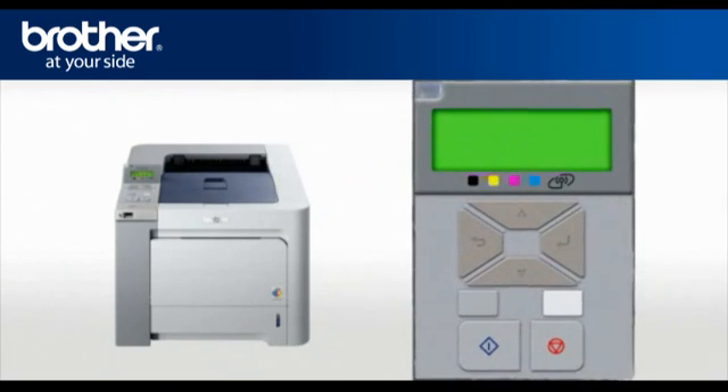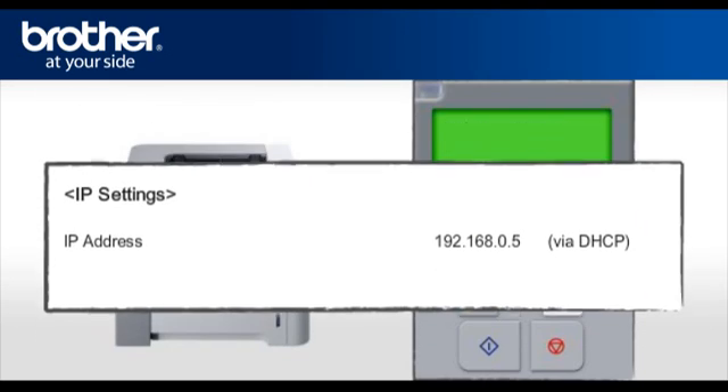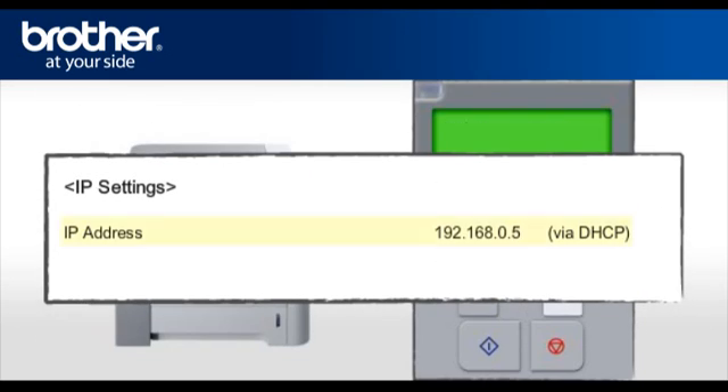Wait two minutes and then press the OK button three times. The printer will print out a printer settings page. Find and write down the DHCP IP address on the third page in the IP Settings section.